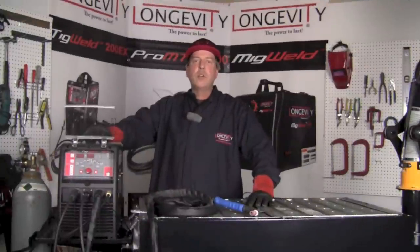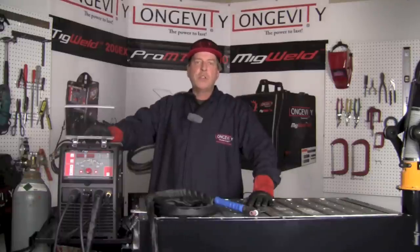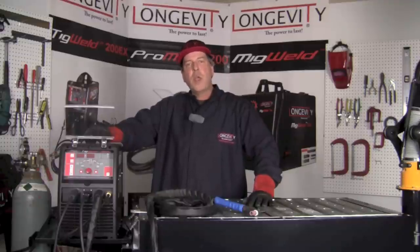Hello and welcome to the Longevity Learning Lab. Today we're going to take a look at the TIGWELD 200EX. It's a 220 volt machine with a 25 percent duty cycle. It's capable of doing gas tungsten arc welding both in the AC and the DC mode. It's also capable of stick welding in the AC and DC mode, and it operates from 10 to 200 amps. Today we're going to take a look at some of the different welds that we can make using gas tungsten arc welding, so hang out for a few minutes and let's see what it can do.